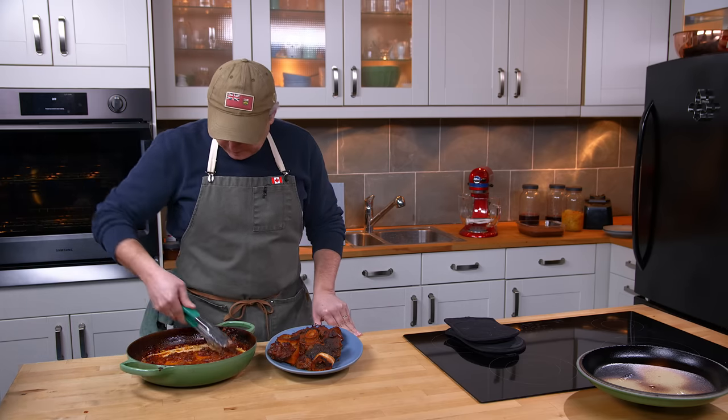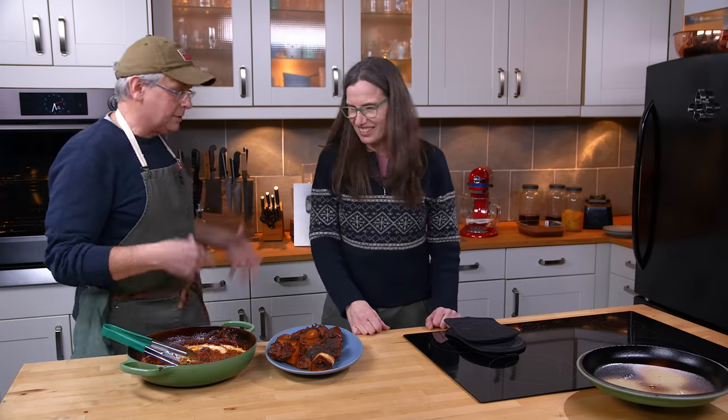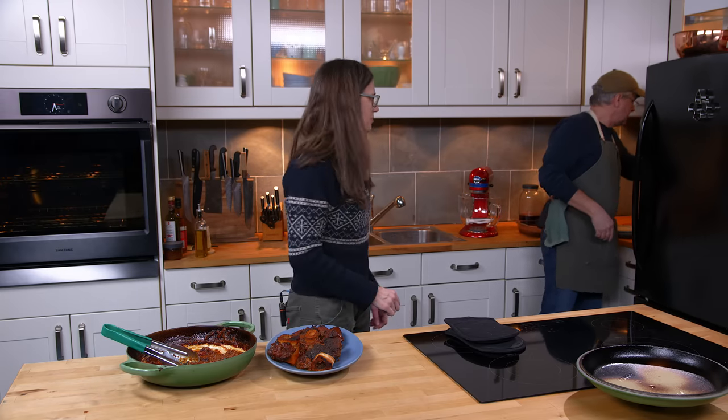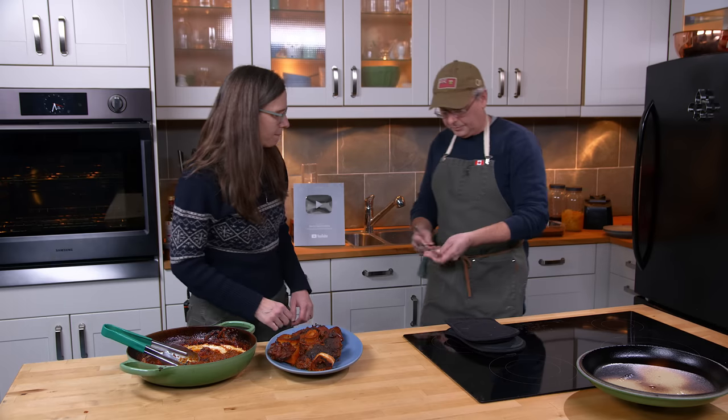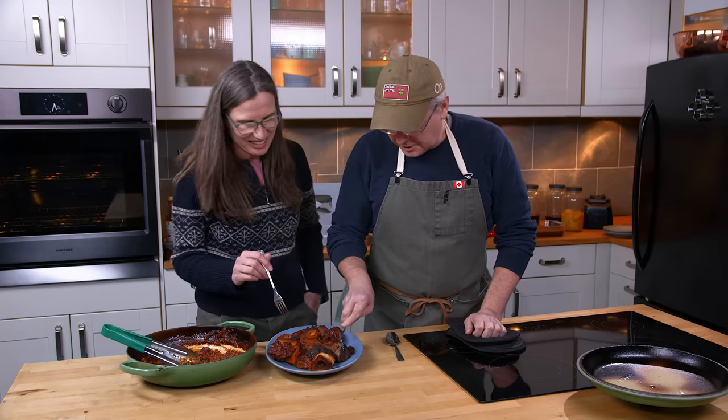Look at the color on that. I could put this back on the stovetop with a little more wine, water, or stock and make an absolutely incredible gravy. Let's do this with potatoes. You can serve it with almost anything. And you don't need a knife — this should just fall apart.